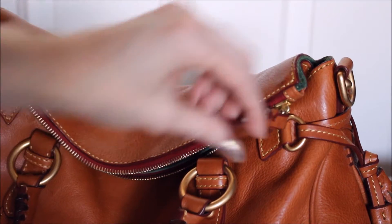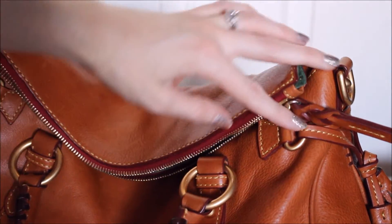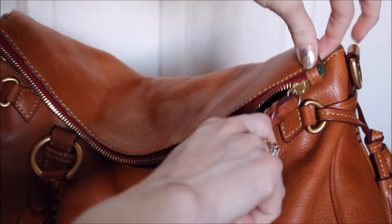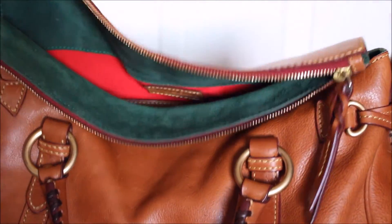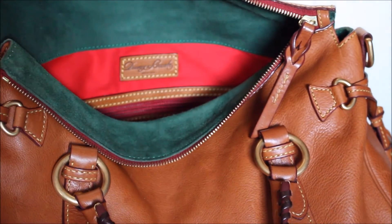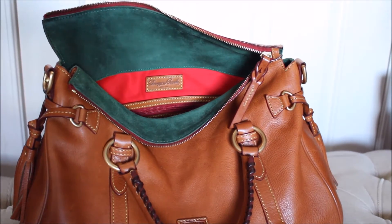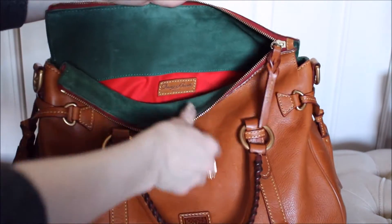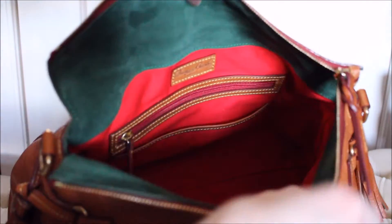The zipper pull is still perfect — nothing's coming out, nothing is stretching. The zipper still works and functions perfectly; it makes a wonderful smooth zipper sound. The suede interior — there's no wear on that at all.